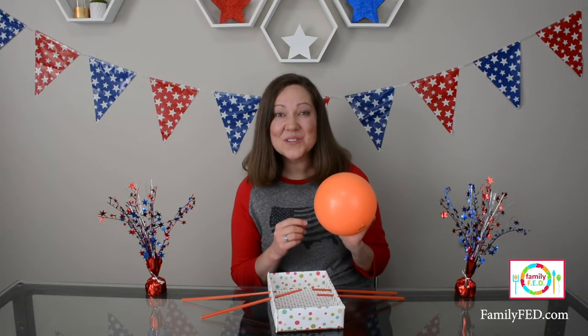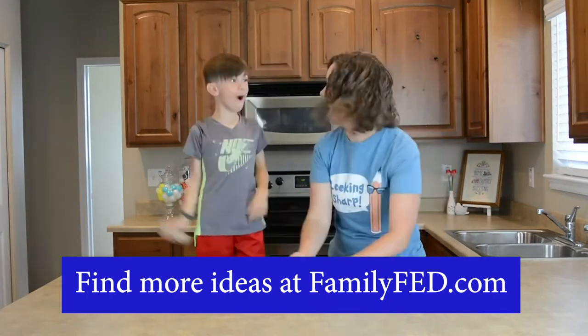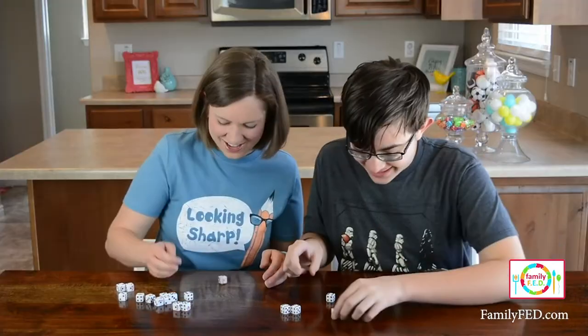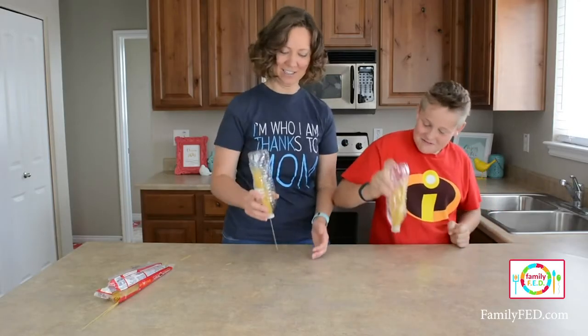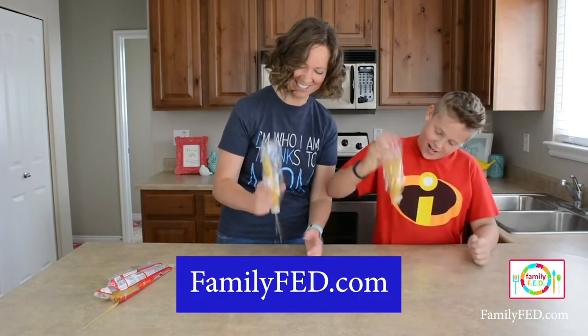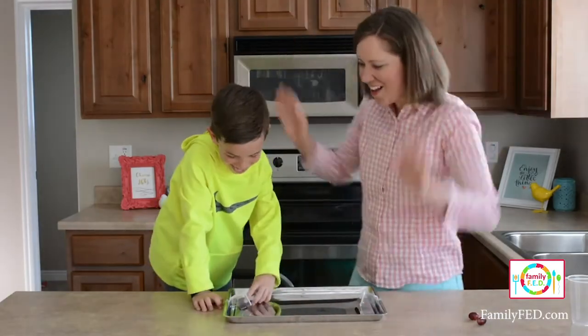Did you know we love bringing you easy, low-prep, and low-cost games to make every day special with your family? If you want ideas for things you can put together in even just five minutes at home, check out some of the other videos on this channel or visit familyfed.com, where we have a whole bunch of ideas for fun things you can do, including games just for summer.